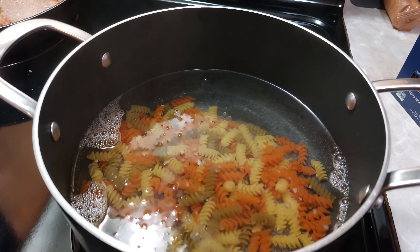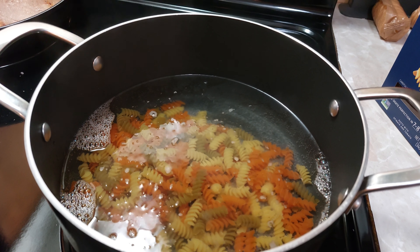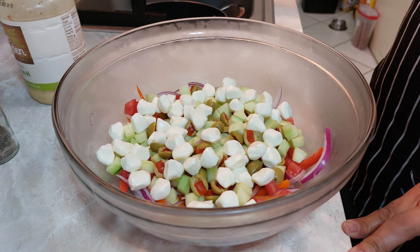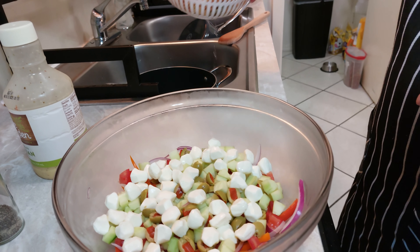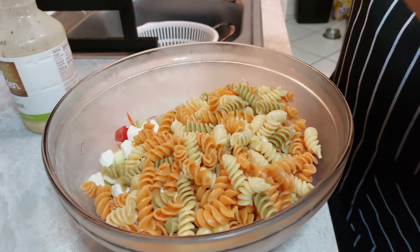Entonces vamos a poner la pasta a cocer. Aquí ya incorporé la pasta, le puse un poco de sal y la vamos a dejar al dente, entre unos 5 y 8 minutos aproximadamente. Nuestra pasta ya está — la dejé escurriendo mientras salí un momentito.